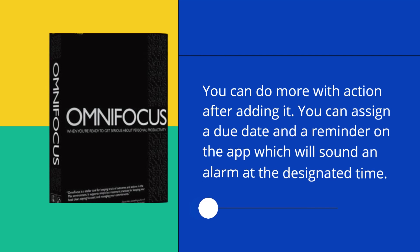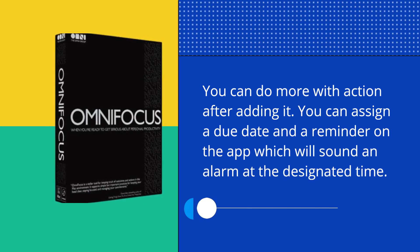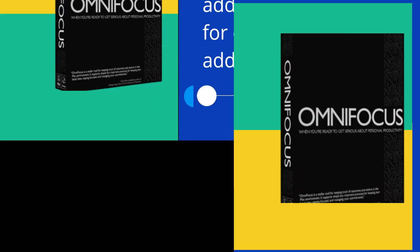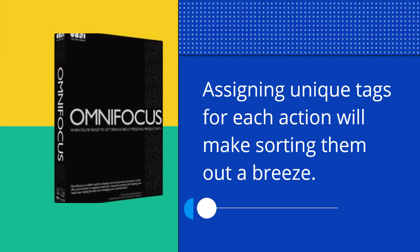You can do more with an action after adding it. You can assign a due date and a reminder on the app, which will sound an alarm at the designated time. You can provide additional information for each action by adding notes. Assigning unique tags for each action will make sorting them out a breeze.